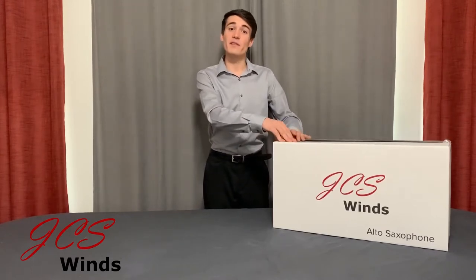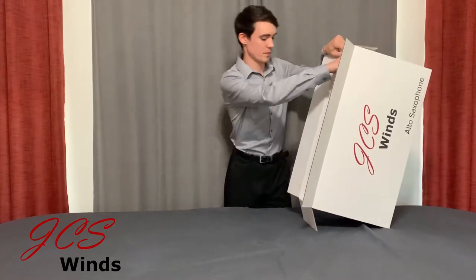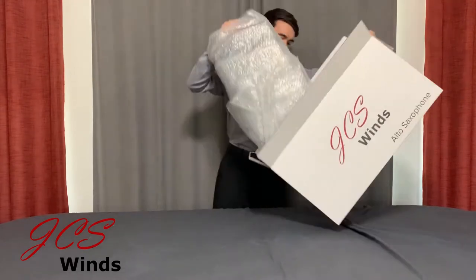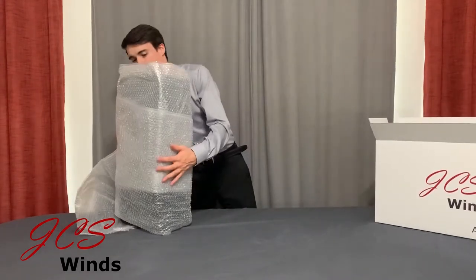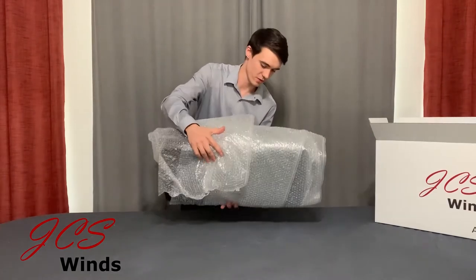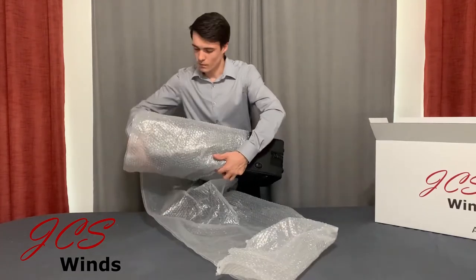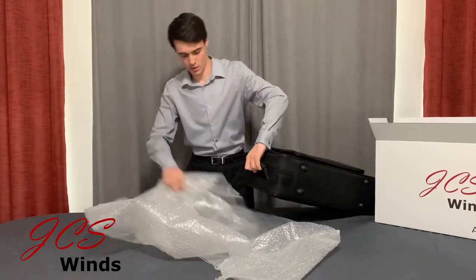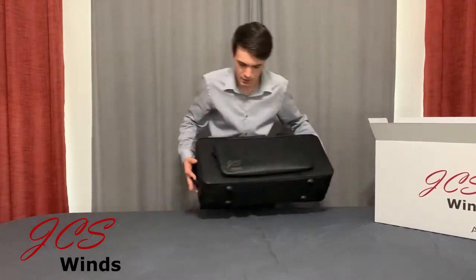So let's dive inside. The first thing you will notice is the saxophone, in its case, wrapped in bubble wrap. Set the box aside, simply unwrap the saxophone. Set the bubble wrap aside, of course, and what you'll find is the JCSWINS saxophone case.